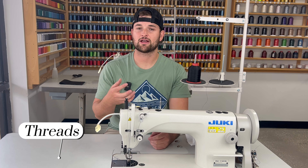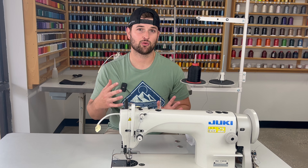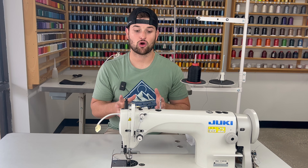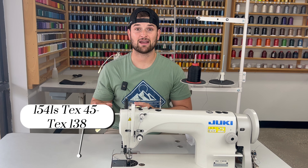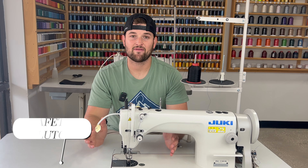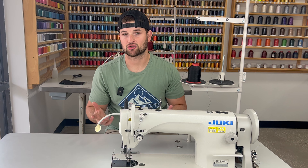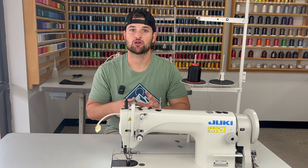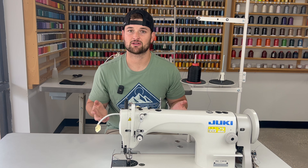As far as threads go, the 1181 works with Tex 45 to Tex 135, and you could go a little bigger on top if needed. The Juki 1541S uses Tex 45 all the way up to Tex 138, and you can use that top and bottom on that machine. The Juki 1181 doesn't have a safety clutch like the 1541S does. On the S version of the 1541S, if you sew over something you're not supposed to, it trips a safety clutch so you don't knock the machine out of timing — you just release and re-engage. That's a nice feature the 1181 doesn't have.